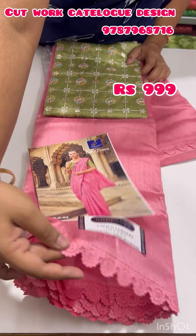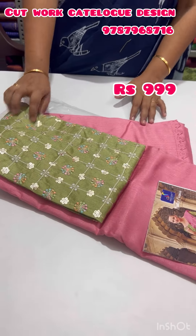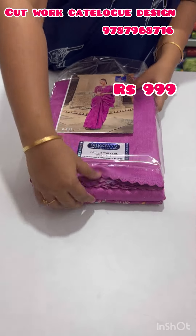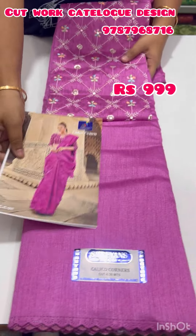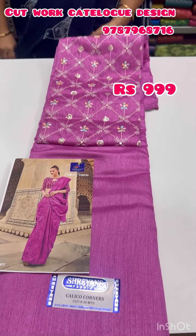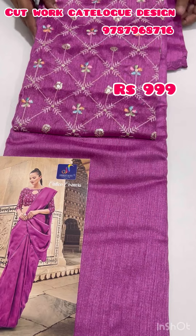This is a very neat finish, and this is an embroidery blouse. This is a very pretty color shade. The next one is also a very nice color shade. This is a same-color blouse — it is an embroidery blouse. This is a beautiful cut work.